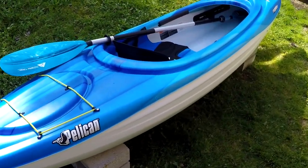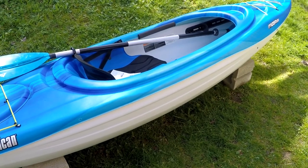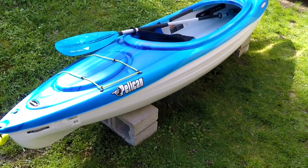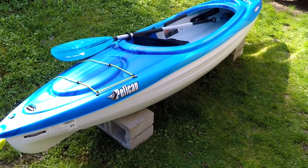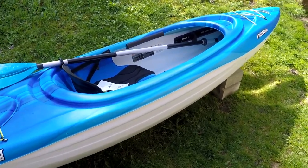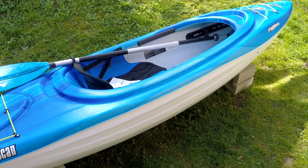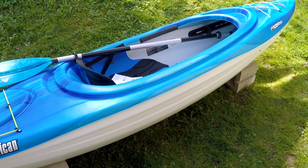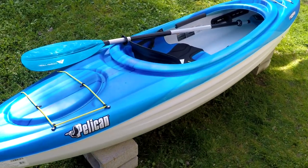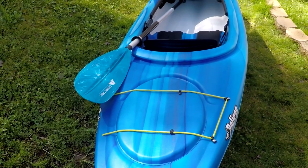Hey, what's up guys — got a little short review here. It's the Pelican Phaser 100 kayak. I picked this up at Rural King for $179, which I thought was a pretty good deal. Pelicans are really good kayaks. I own two of the Sun Dolphin Aruba 10s — I used them last year — and I was at my local Rural King recently and I saw this kayak and I really liked it, so I went ahead and bought it.